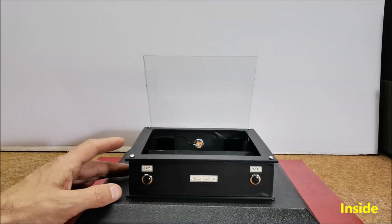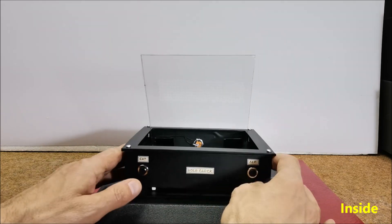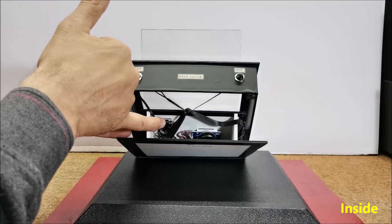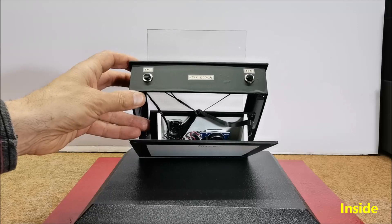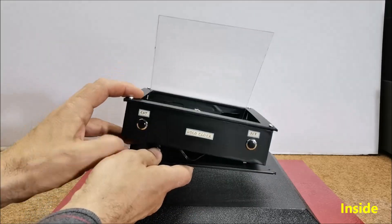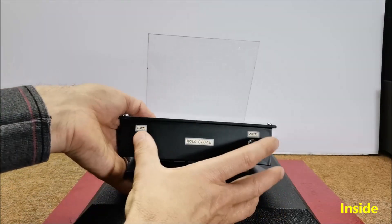As I mentioned, the clock is really simple to build and consists of several components: an Arduino Nano microcontroller, a DS3231 real time clock module, an 8 by 32 LED matrix module, and 2 buttons.